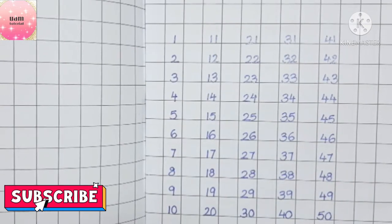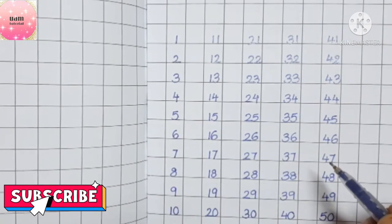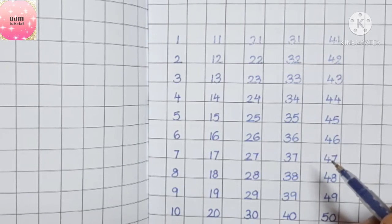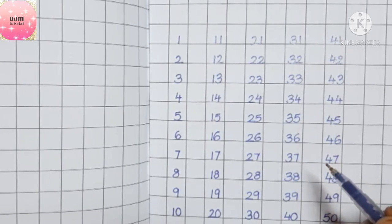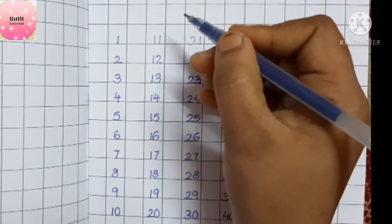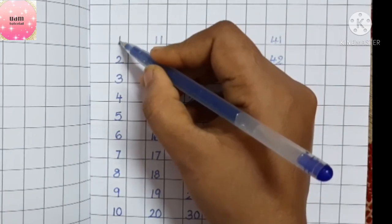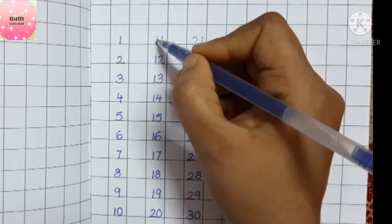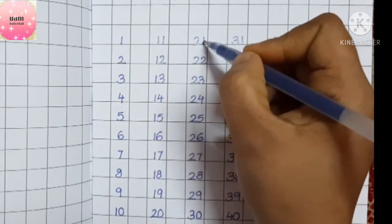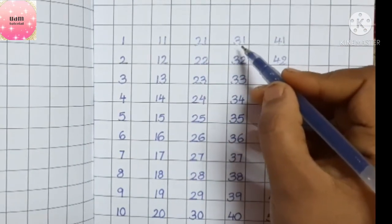Now let me tell you one more thing. In mathematics, while writing numbers we have place values. Here some numbers are written in only one place, and here you can see the numbers are written in two places.